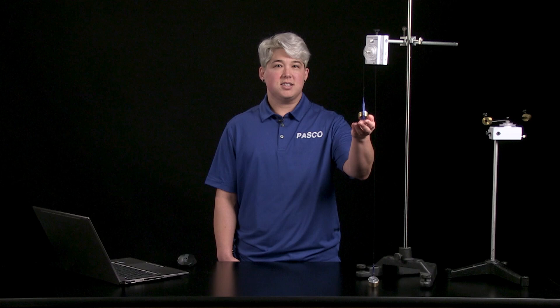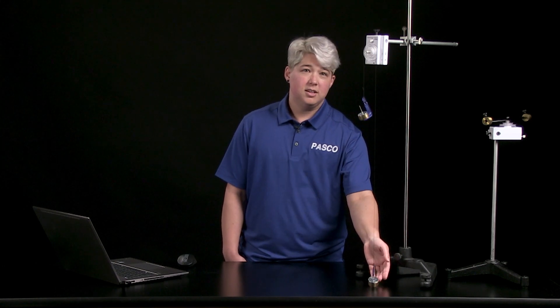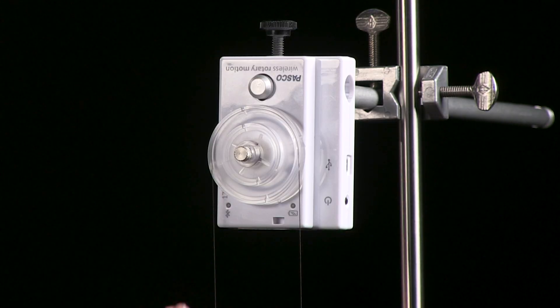Let's set up our experiment. We'll be using the Wireless Rotary Motion Sensor with an Atwood's machine to help us explore rotational kinematics and motion graphs. We have two hanging masses, 100 grams and 110 grams, connected by a string running over the pulley system. We'll use the Wireless Rotary Motion Sensor to measure the rotational motion of the pulley as the masses move.